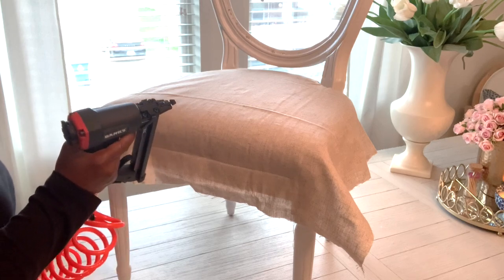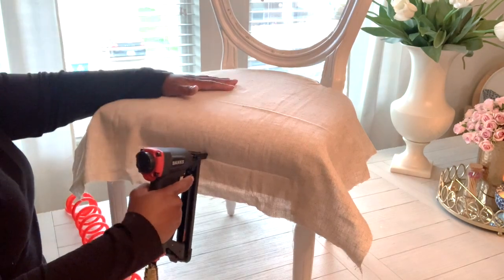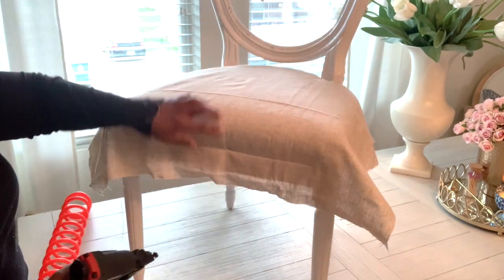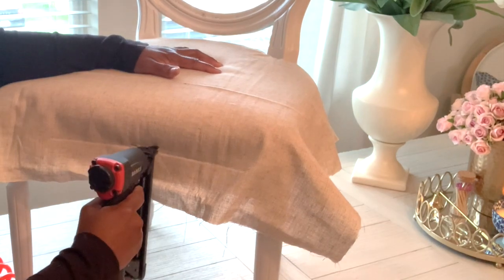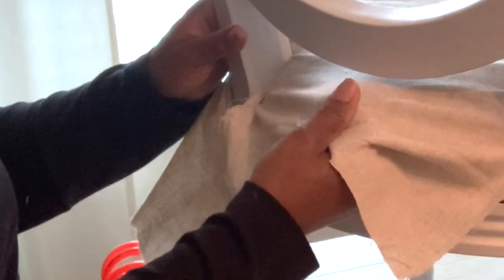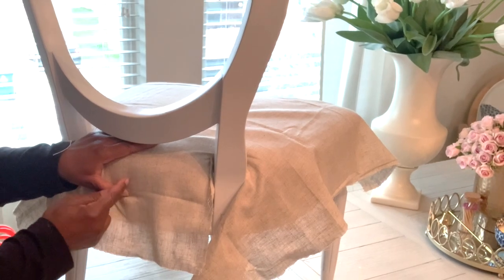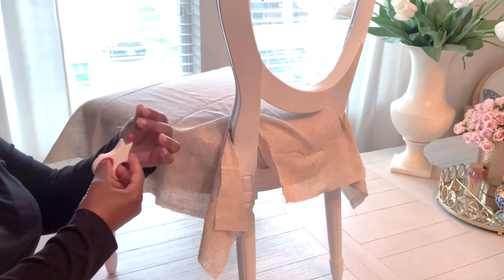The staple gun doesn't shoot unless it's actually pressed firmly on a surface, so you don't have to worry about accidentally firing it into a wall. I'm going to go ahead and do three shots. Pull it tight enough but not too tight — you don't want indentation happening. You want to pull it tight enough but not too tight, and don't over-stretch your fabric either, because once that staple hits in there it could pull too tight and rip the fabric.